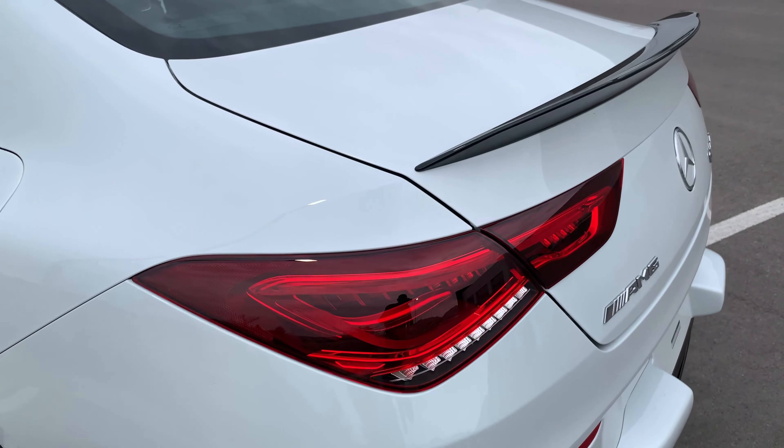Check this out — CLA 45, let's go for a drive. It's on sport plus. Oh boy, it lets loose quick — so responsive! It feels like a different type of style. The steering wheel feels like it's pulling in whichever direction you want to go. The faster you go, the tighter the steering gets.